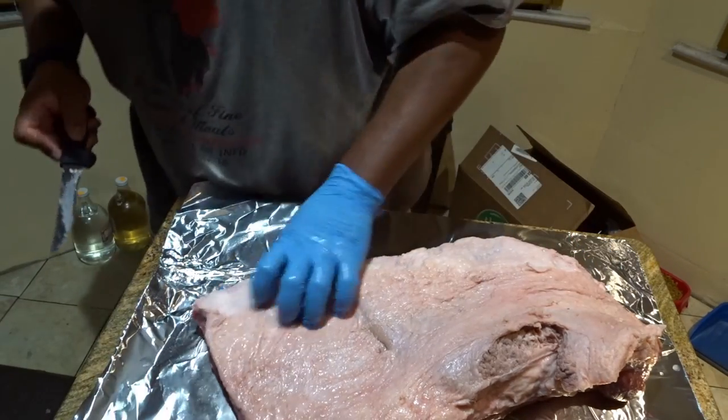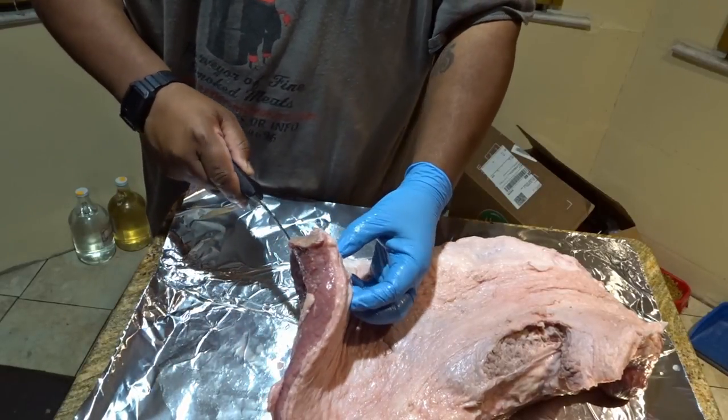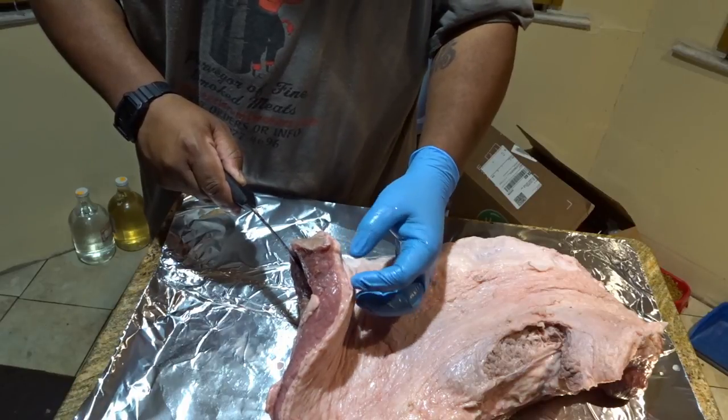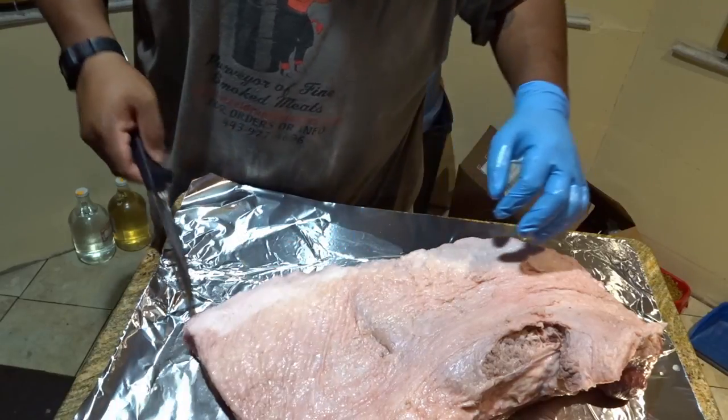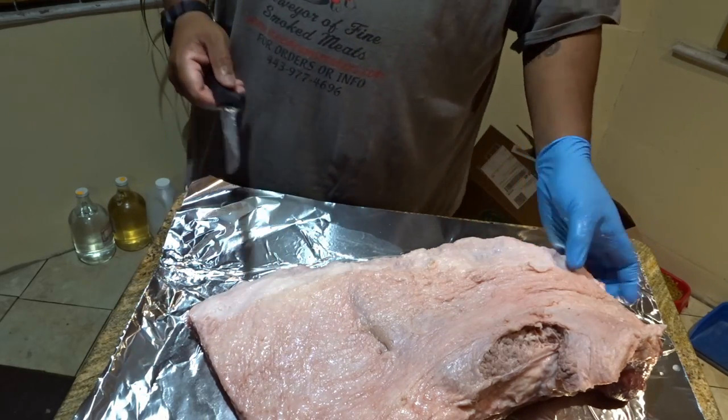Okay, so now I can look at this and I can see the amount of fat that I want. Again, about a quarter of an inch of fat there. That's just — this is still a lot, I could trim more, but I'm not going to.